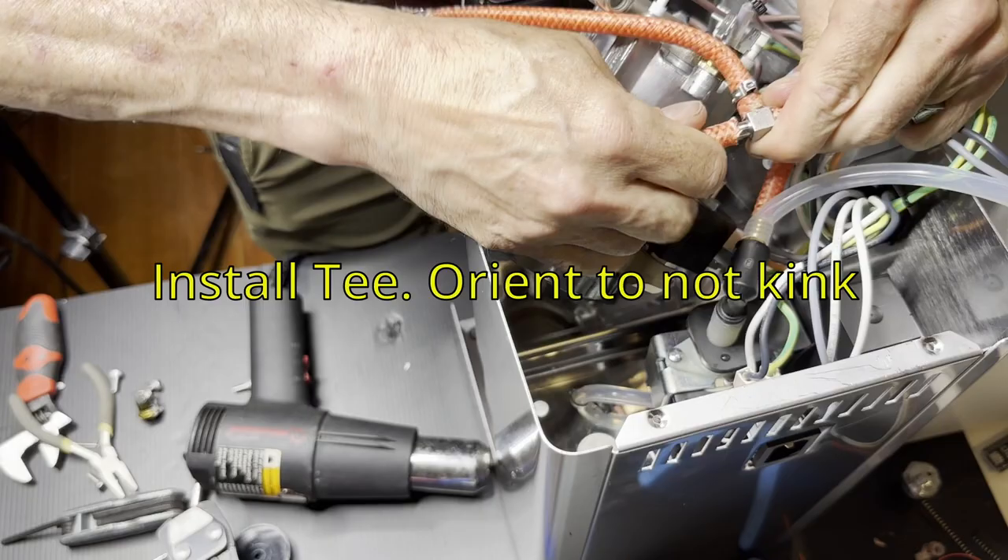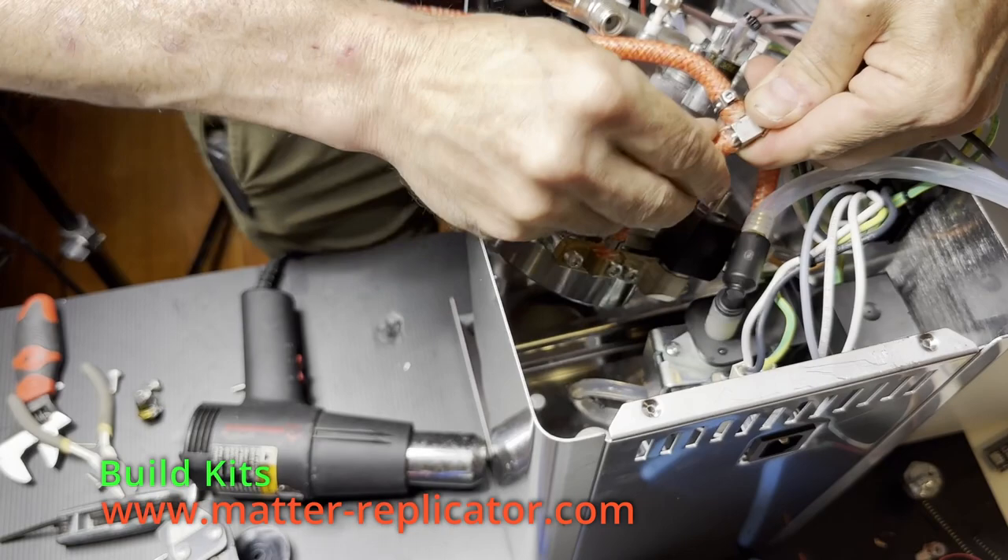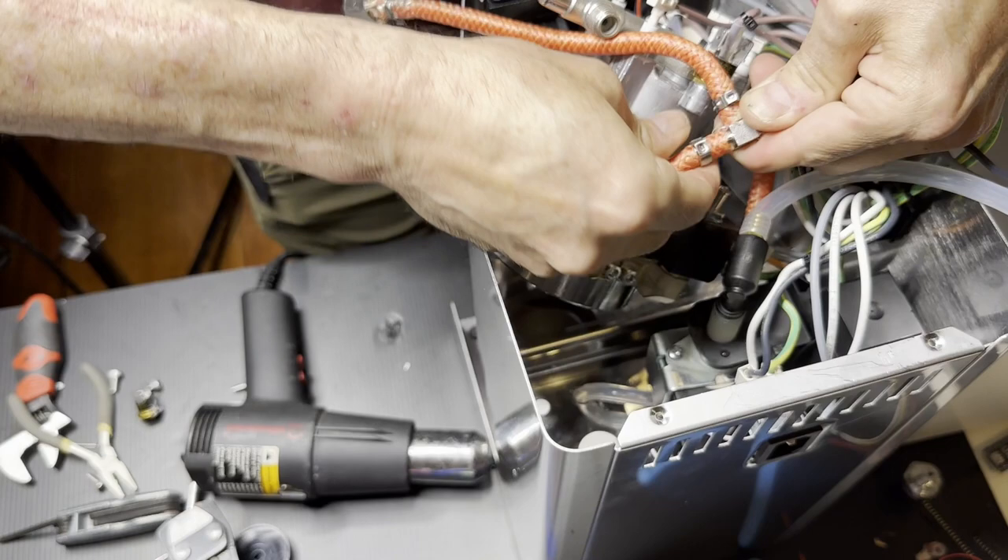Then put the barb on using the boiling water trick again. Make sure you put the hose clamp on the hose before you do this so it's already in place and you can clamp it down. For this I'm back to using a 9mm clamp.